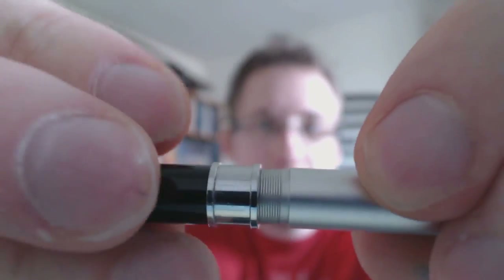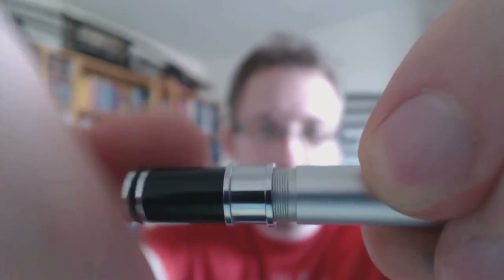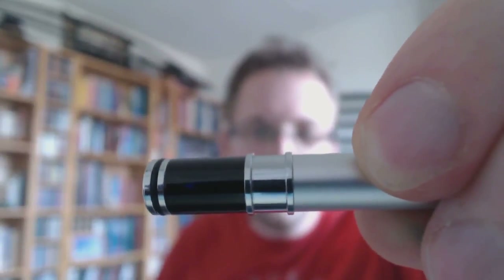One thing I'd like to point out is that the amount of threads on the barrel — there are a lot of threads. So if you want to screw this in place, it takes a while. I think it's just a little bit over the top, but they probably had a reason to do that. At least it's secure — you won't accidentally open this up in your pocket.